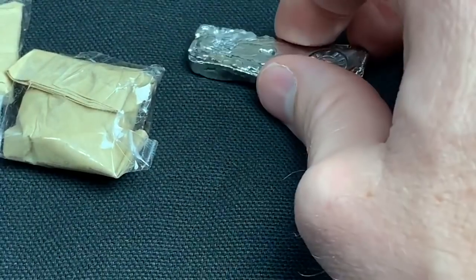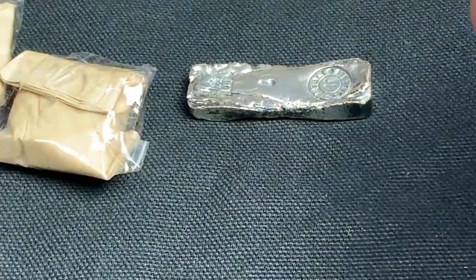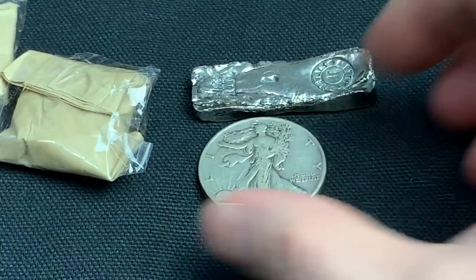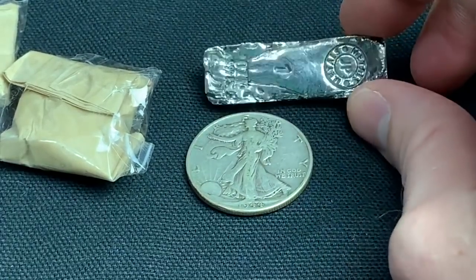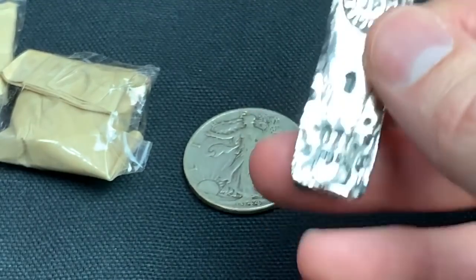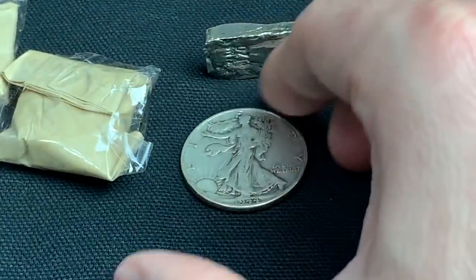Wow, look how long this is — I wish you could tell how long compared to another one-ounce bar, but this thing is very long. To show it off, here is a walking liberty half dollar, and you can see the length of this bar in comparison. Really cool — you don't see one-ounce bars that long or that narrow. It's just really unique, and I like unique stuff.